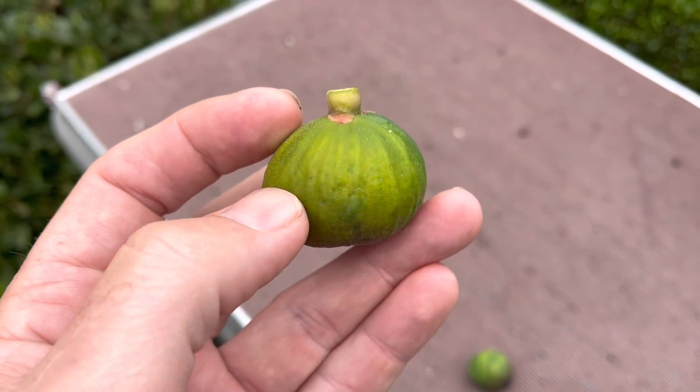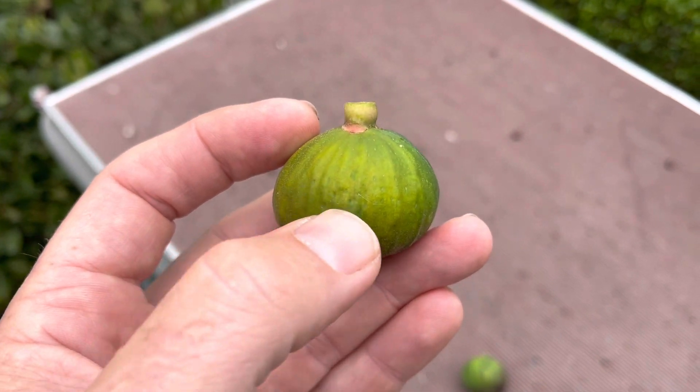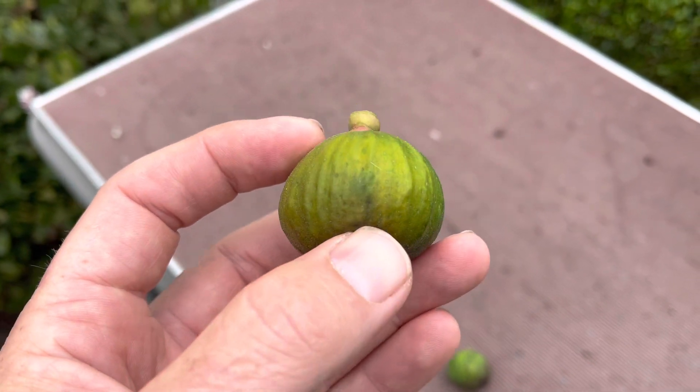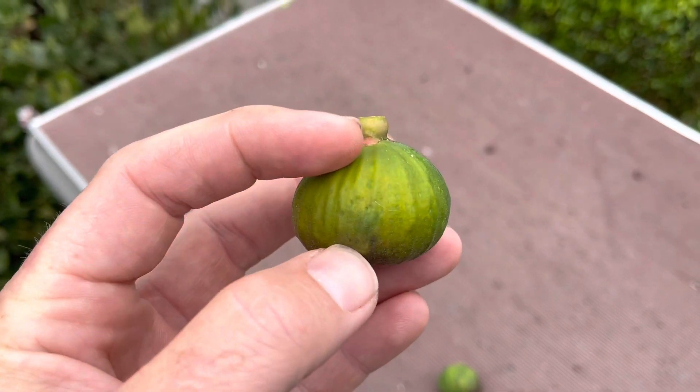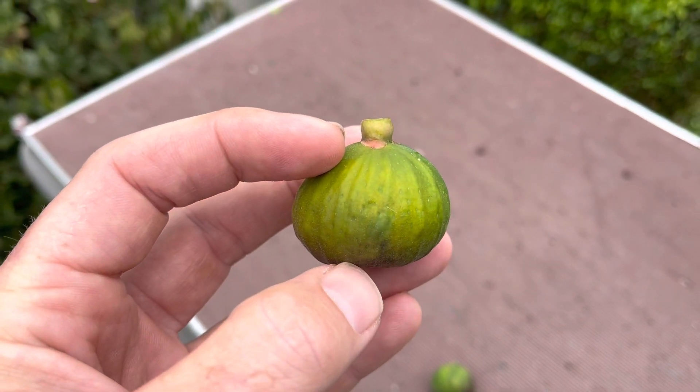Just pay close attention — I walk my trees almost every day, sometimes multiple times a day, and I remove and discard everything that could be affected. That's one of the reasons I've had a much lower infestation than last year, even though it started as early as March here. Good luck — let me know if you have any questions, and if I spot any other green figs as I'm walking around today I'll share them.